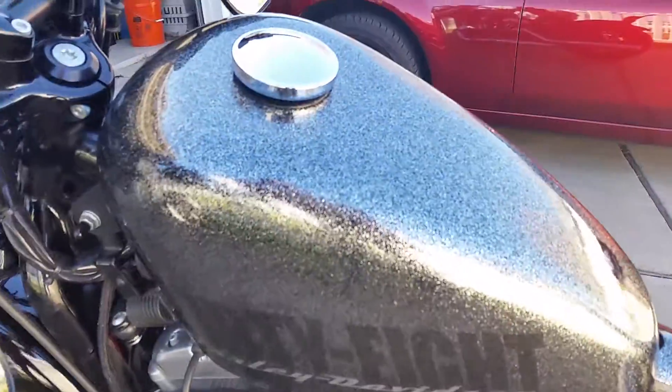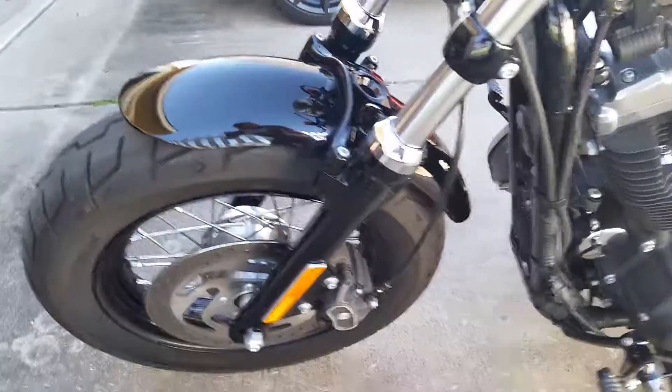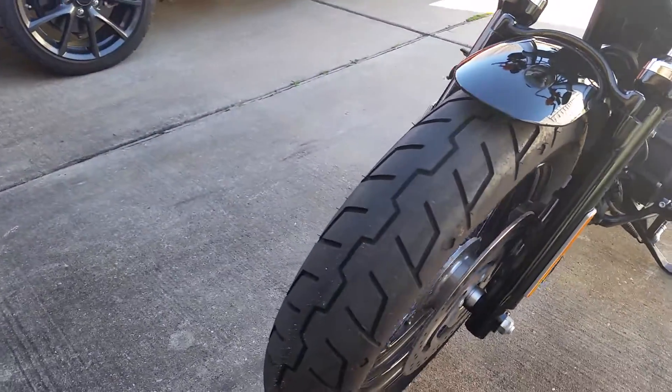Really good shape, always garaged — never down. Only been rained on twice, I think. Tires are in good shape.